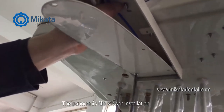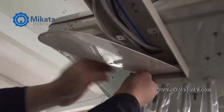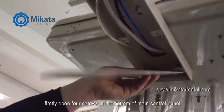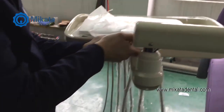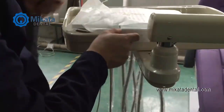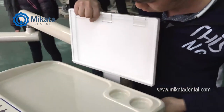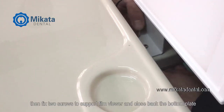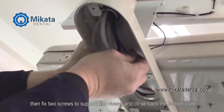Panoramic film viewer installation. First, open the four screws at the bottom of the main control panel. Then fix two screws to support the film viewer and close back the bottom plate.